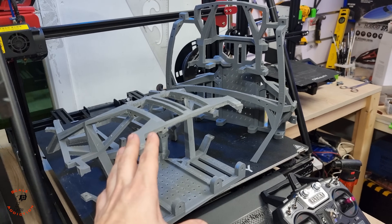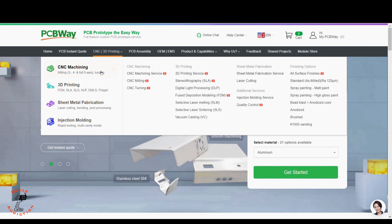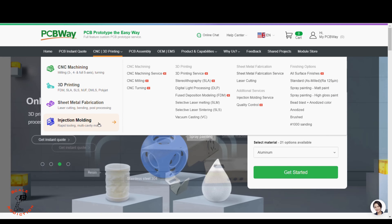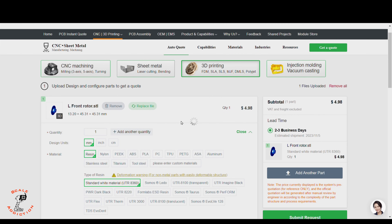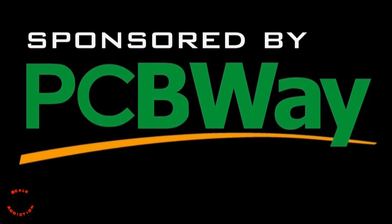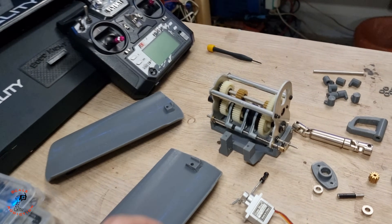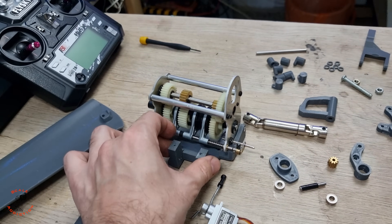If you want to skip all that headache, head over to PCBWay. PCBWay offers CNC machining, 3D printing, sheet metal fabrication, and injection molding. You just put in the file, choose the material, and it will tell you the price and shipping days. PCBWay's link is in the video description box below. Thanks to PCBWay for sponsoring this video.